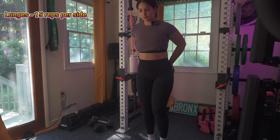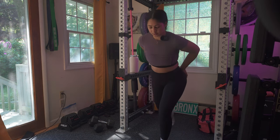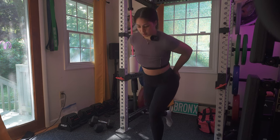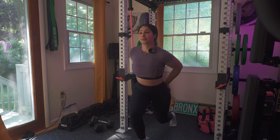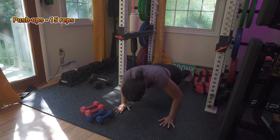Next up is lunges — 15 reps per side. I love lunges. If you could do lunges every other day and just increase your weight or add a resistance band, it could really change your glutes. This exercise targets your quads, hamstrings, and glutes, which is why it's so important to do movements that target more than just one muscle.